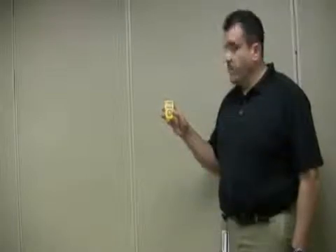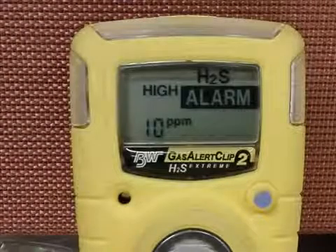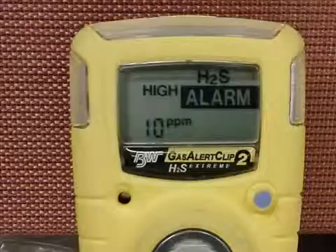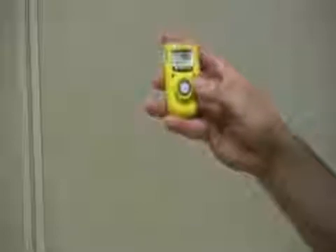You can begin the toggling process by first pressing the blue button to initiate a self-test. When the monitor displays the low and high alarm set points, press and hold the blue button for 3 seconds and let go. You have now successfully toggled to the next set point.